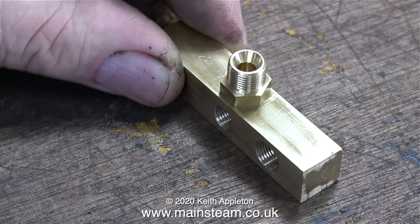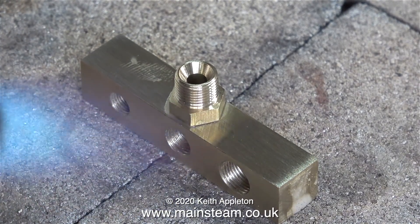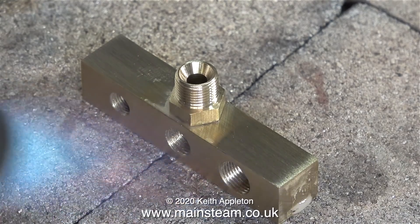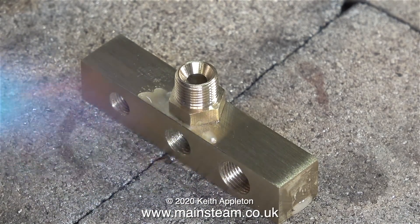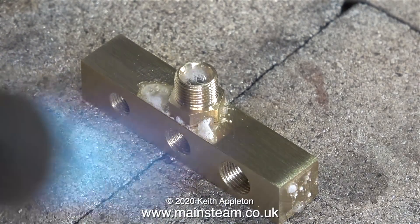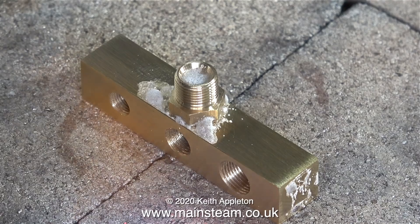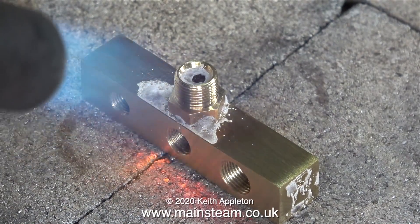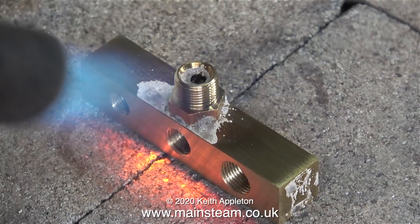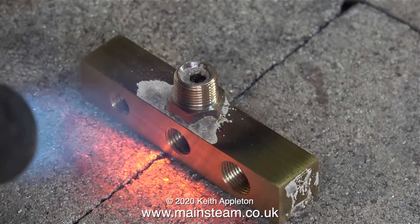I've machined off a double union so it looks like this, and I've accurately positioned it on the brass bar. Now it's time to silver solder it in place using my blowtorch. For this job I'm using Easy Flow Number Two flux and some Silver Flow 55 silver solder. I need to get this part up to red heat. While the flux is bubbling I'm keeping my eye on the fitting to make sure it doesn't move out of place — when silver soldering, as the water boils off the flux, the parts may move out of alignment unless they're supported. In this case I was lucky; it went nowhere.